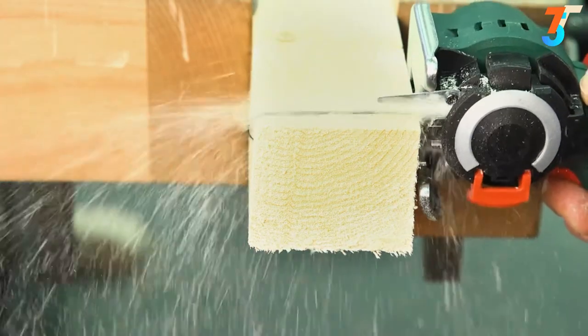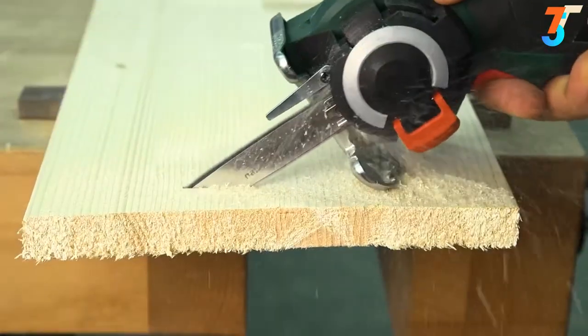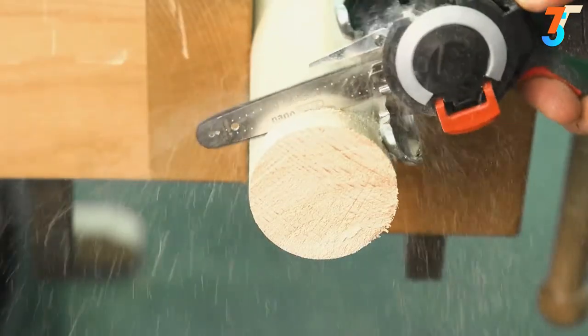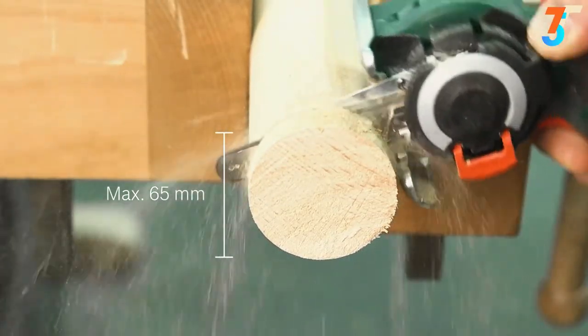The Advanced Cut AT NanoBlade saw is characterised by its fast and precise sawing, and also makes it easy to carry out plunge and freehand cuts. Straight cuts of up to 65mm can be made effortlessly in wood, plastic and plasterboard.